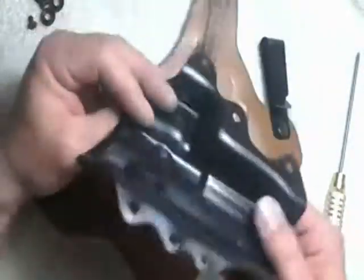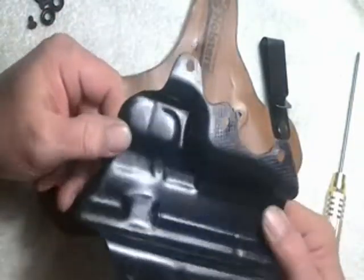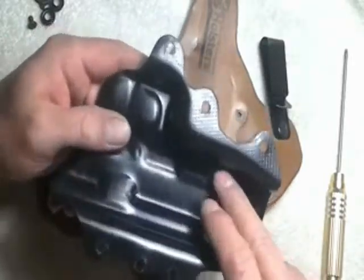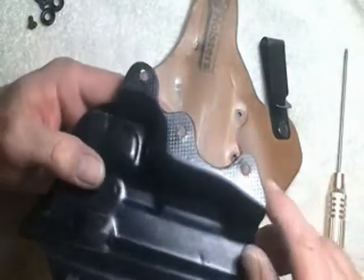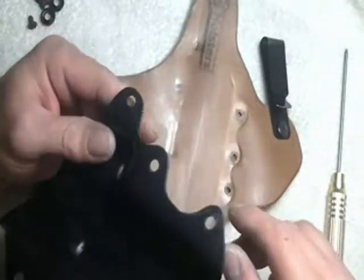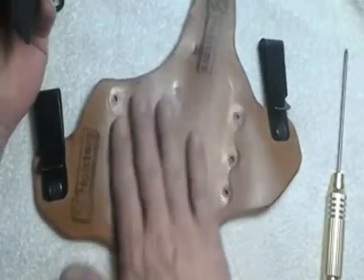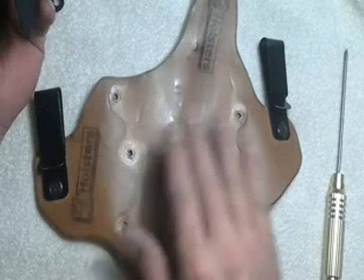Anyway, take your six screws off, take your kydex, take it to the kitchen sink, turn on the water, wash it up. You're going to have everything and its brother inside here that it collects. When I did mine, I had dust, plastic, and what appeared to be food. Same with in here. Wipe it off with a dry cloth and get all the big lumps off it.